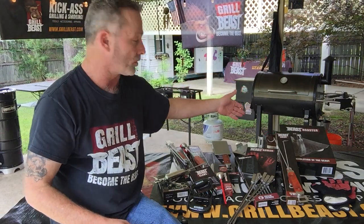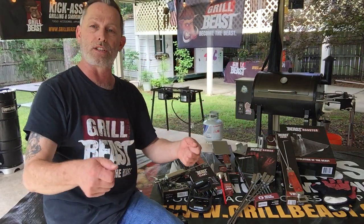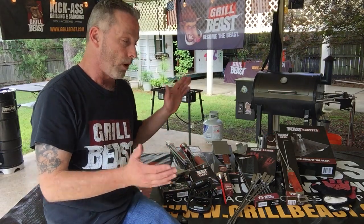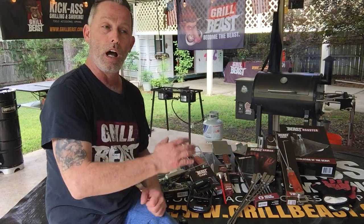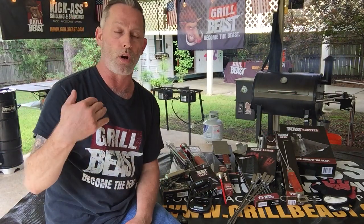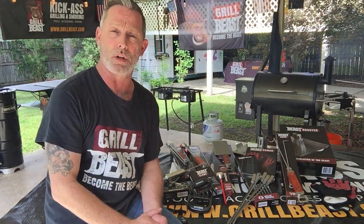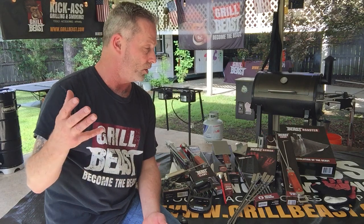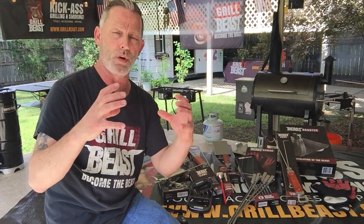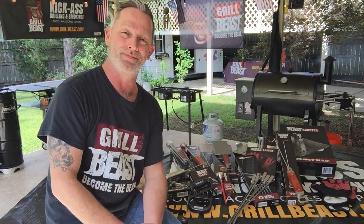Last but not least, our Beast Roaster does two different things: it's a beer can chicken roaster, and it's also a vegetable, seafood, and that kind of thing roaster. Again, 100% lifetime guarantee on all these products, and 100% satisfaction guarantee. If you have a question, give me a call — use the number at the top of the website, or you can email me. Either way, you are better off getting a beastly bundle where you get more than one tool at one time and you get to save 25-30%. Y'all grill on today, and y'all have a great day.